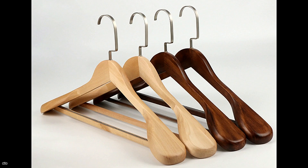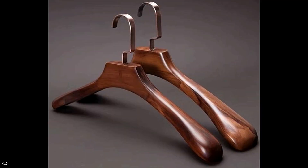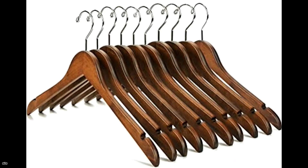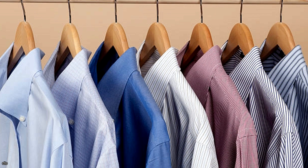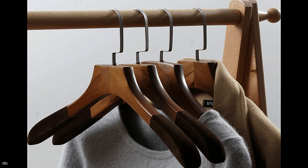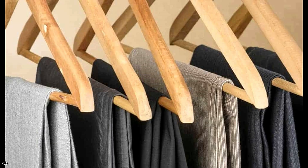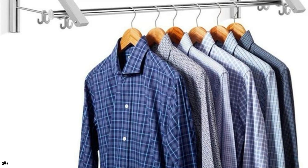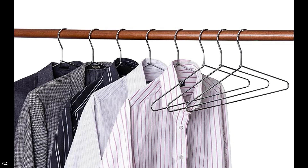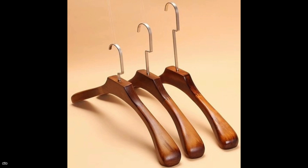We always imagined that wooden hangers were used in closets for aesthetic reasons, but we had no idea that they might actually help your clothes. Wooden hangers were created with a specific purpose in mind, and they are most likely the best option for your closet. Because moths and other pests can cause damage to your garments, wooden hangers are made from a unique form of wood that repels them. They also aid in the prevention of wrinkles in your closet garments. Let's say goodbye to wire hangers and hello to more sturdy alternatives like these.